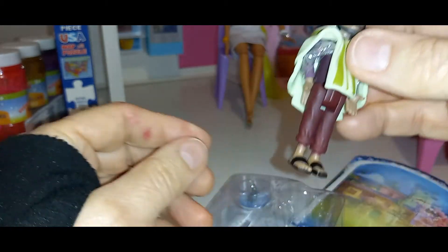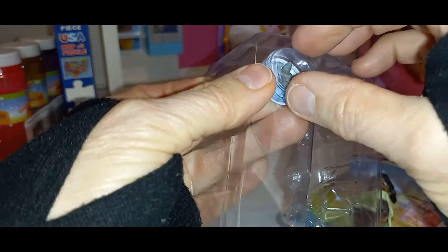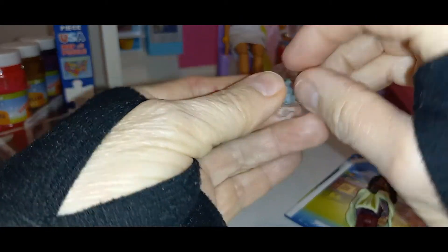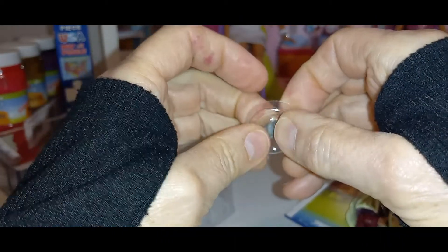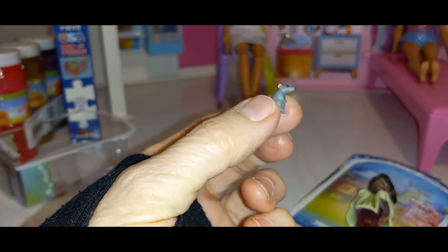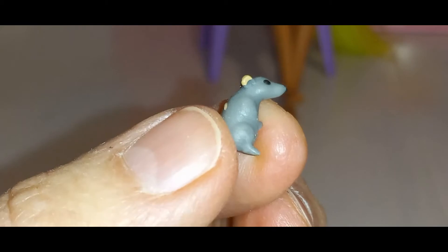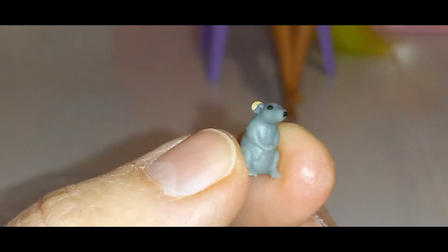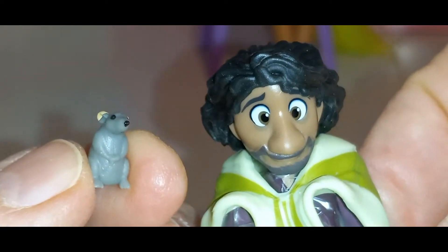Let's see what little animal came in the package. So it's definitely a rat — a mouse or a rat. I think it's a rat because I watched the movie and I'm pretty sure it was a rat. Let's see if I can get it out and show you. It is tiny. I don't know if you can see that, but it is tiny. Look at that. Isn't that adorable? So I got Bruno and his little rat.